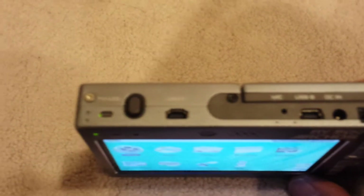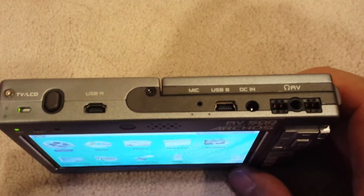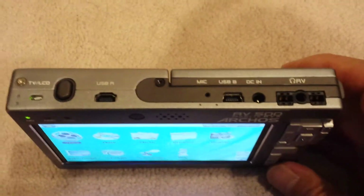And on the top are different connections for USB for connecting up to your computer, power, audio visual connections, all that good stuff.